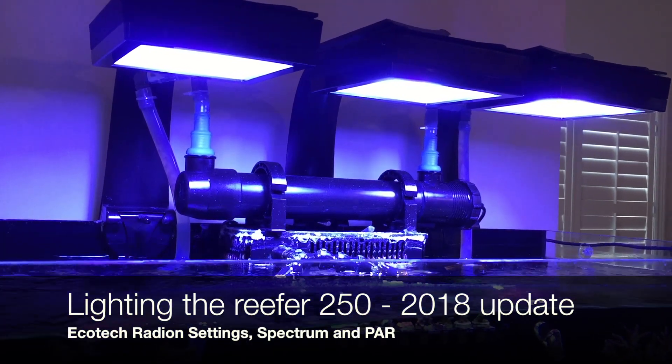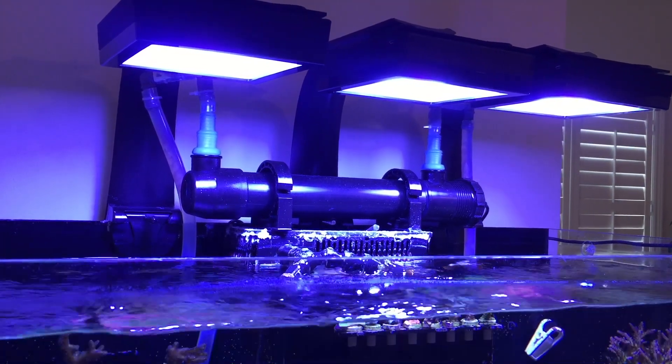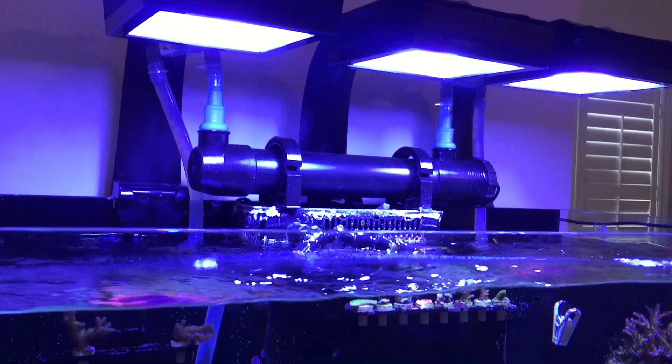Hello and welcome back. Today we're going to talk about how I light my Red Sea Reefer 250.